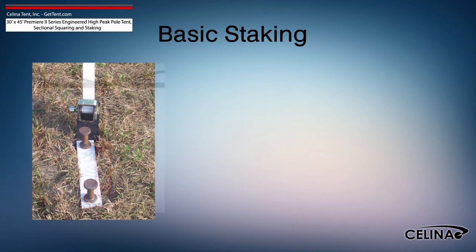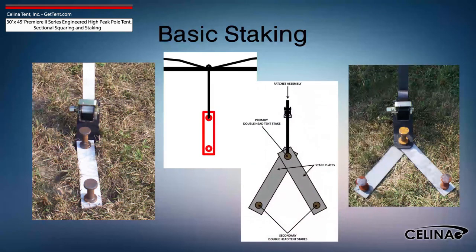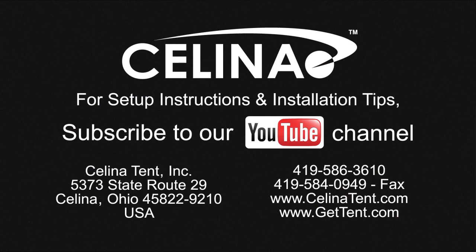Staking may be increased using dual stakes and a staking plate, or gang staking utilizing two staking plates and three stakes. Feel free to contact Solana Tent for more informational materials on tent staking capacity for any size tent. Visit our website at GetTent.com.